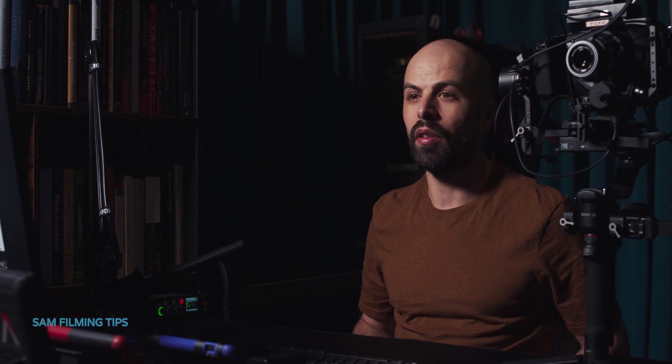Hi! In this video I'll show you how to set up a DJI RS2 Pro combo with the Blackmagic Pocket Cinema Camera 4K. You can skip directly to the relevant sections using the links below.